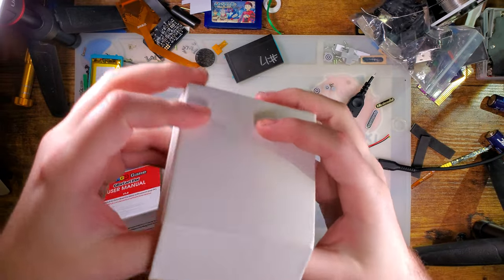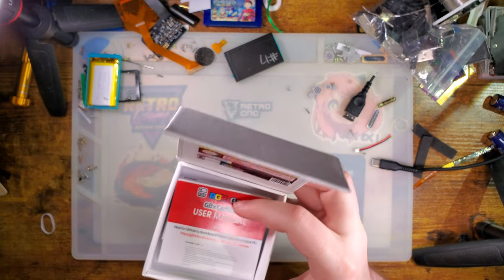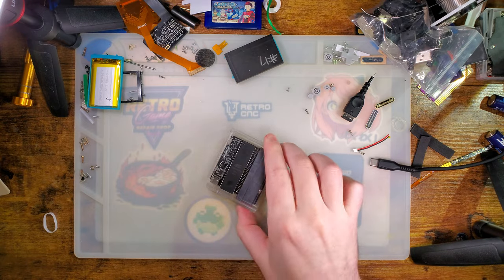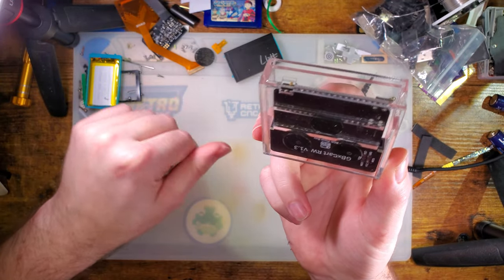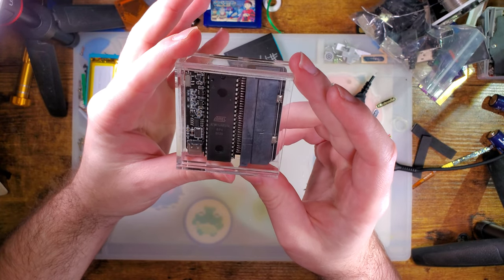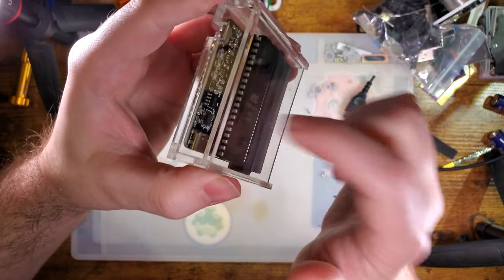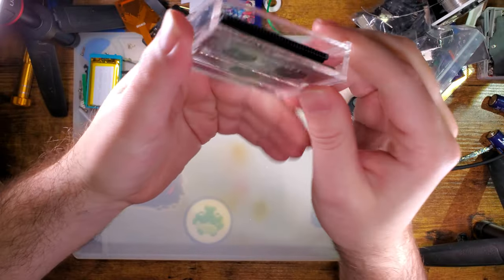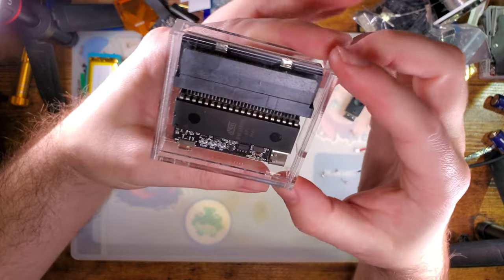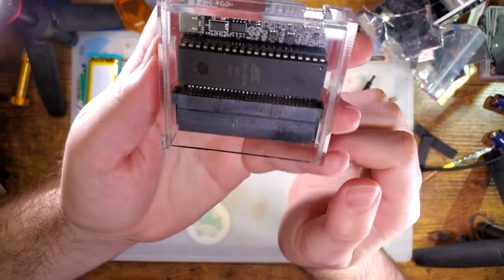I have already tested this thing and I already know there are problems with it — of course, why wouldn't there be? It doesn't even read Game Boy Color carts, and while it does read Game Boy Advance carts, it can't dump them. I wanted to pull the sticker off to physically inspect the thing. Unfortunately this casing is glued together so I'd have to literally break it to get it apart, even if there was something I needed to fix.